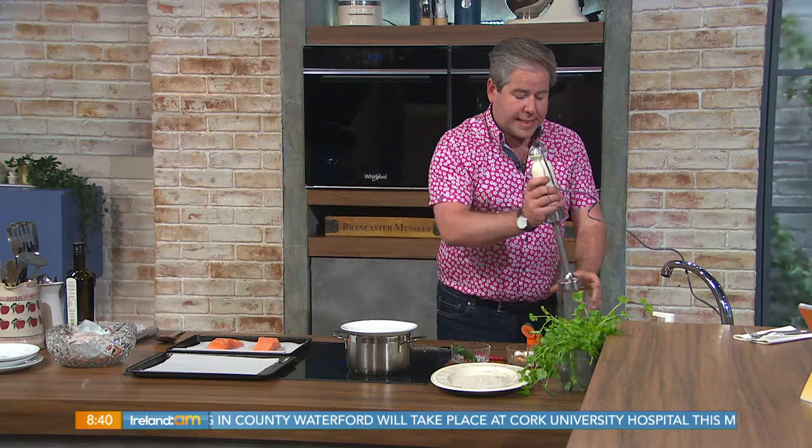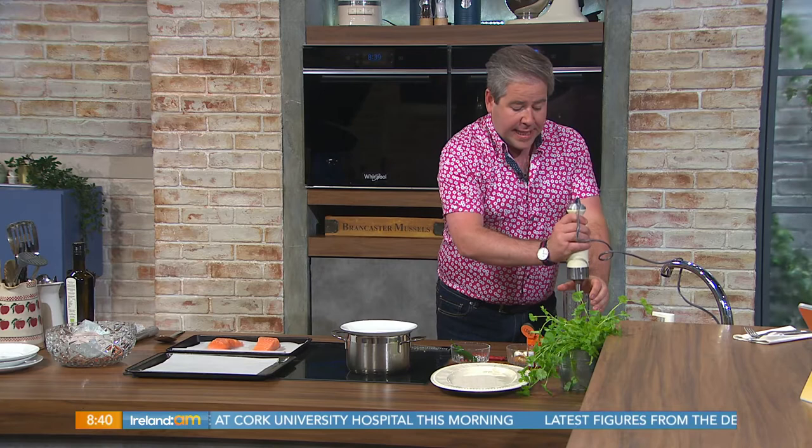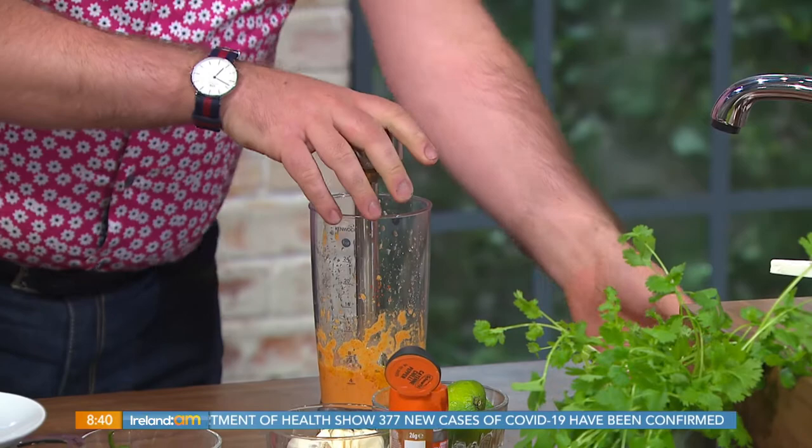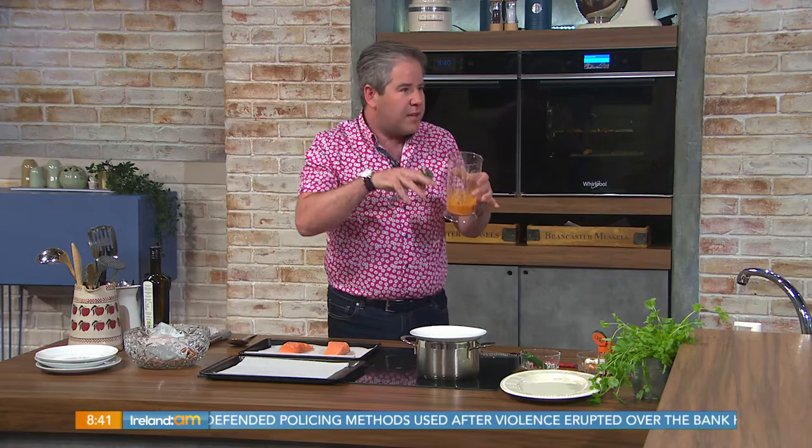Think of this marinade for lots of different things. You've probably taken the barbecue out of storage already, so think of using this for chicken breasts, pork chops, or even little lamb cutlets — smearing it on as a barbecue marinade. Pork chops need a bit of love and attention; they can be very dry. Leave this as one of your staple marinades for the barbecue.